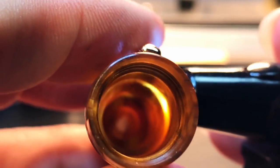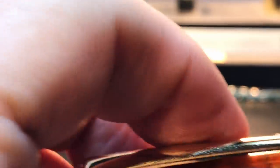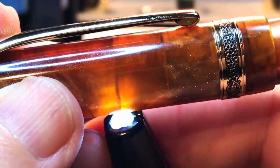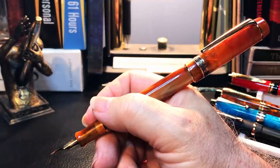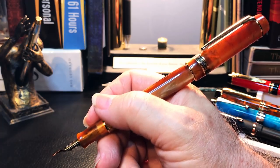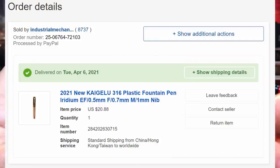The inside of the barrel shows a step milled into it that lines up with the top of the section to make a cap seal. The cap posts — not deeply, but fairly securely — and just like the old version and most of these Duofold-like pens, it makes the pen ridiculously long in the hand. Unposted, the pen is very comfortable and well balanced.